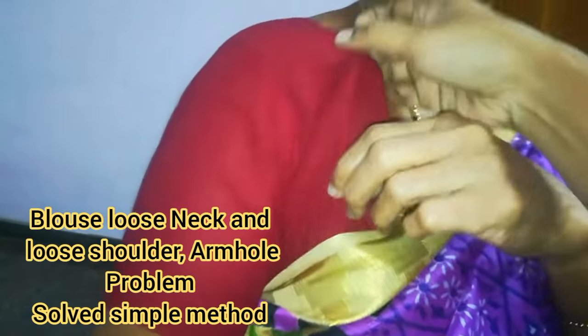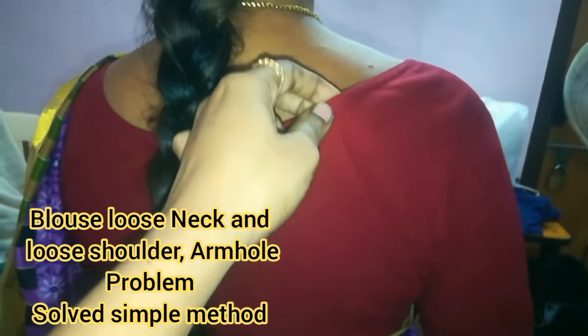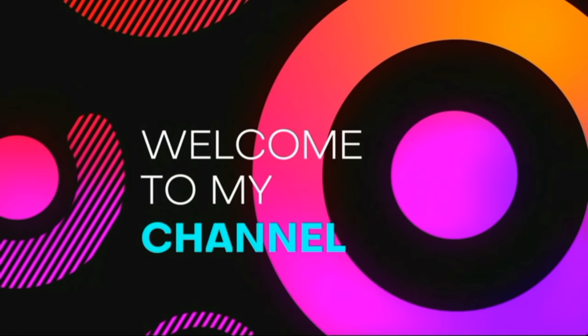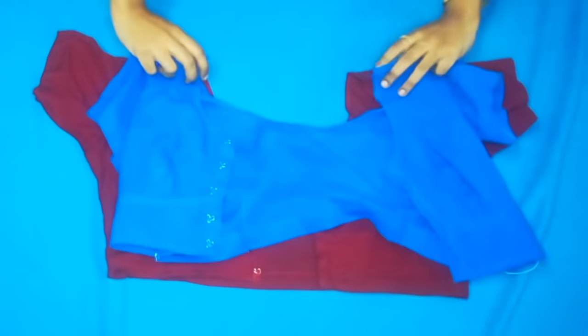Hello friends, welcome to my channel. In this video we will add one blouse alteration. We will add a blue blouse. Please do subscribe.